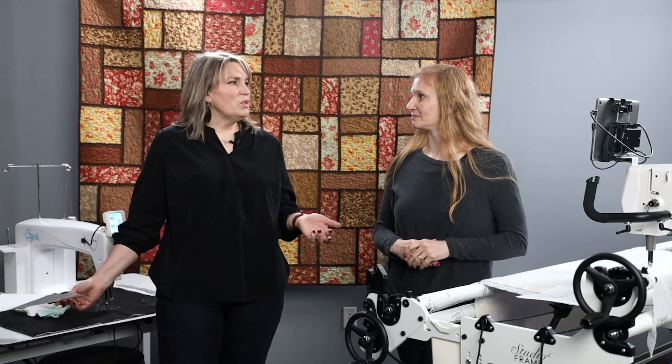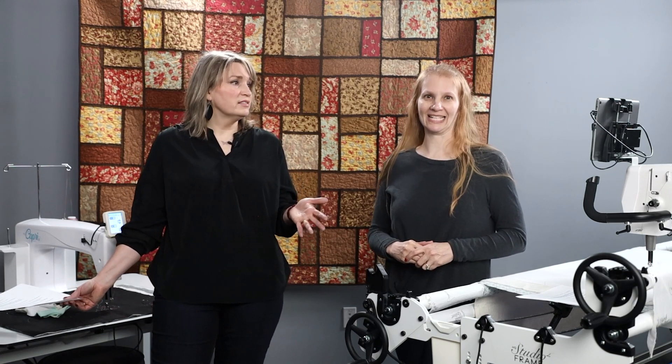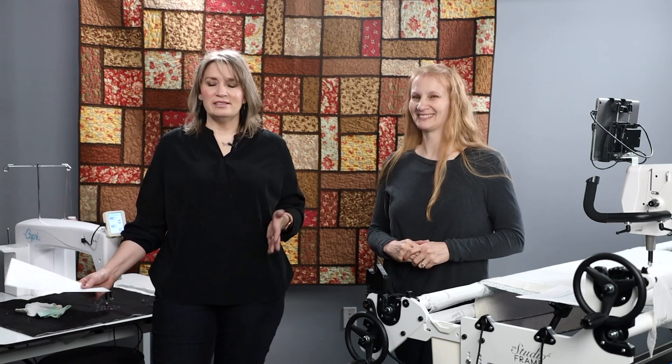That's the nuts and bolts of what a longarm machine is — it's really just a really big sewing machine, which is awesome.